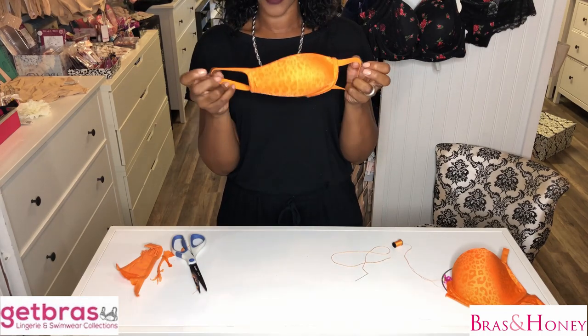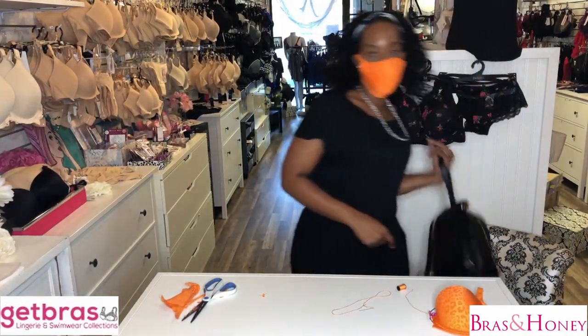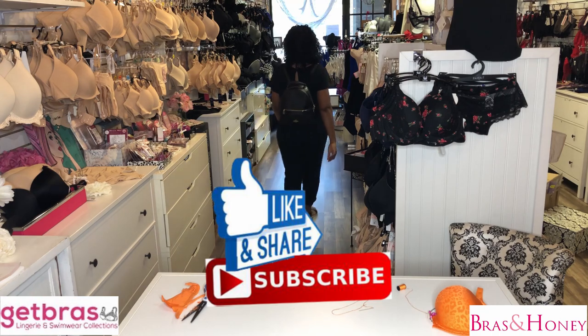So now I've got a completed mask. Thank you for watching. If you enjoyed the video, please like and subscribe. Bye bye, thank you.